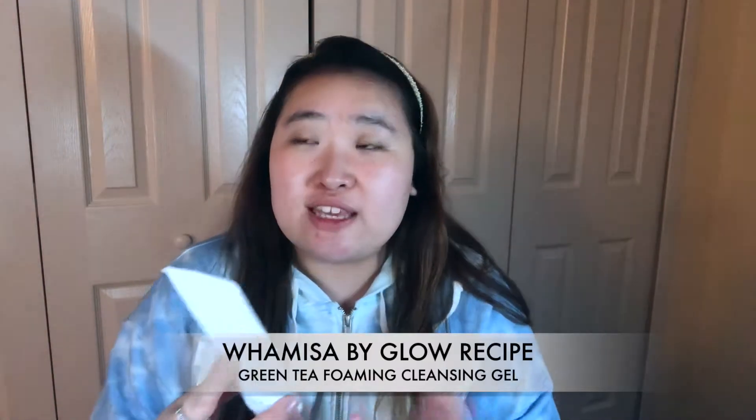I'm gonna use the Wamisa by Glow Recipe Green Tea Foaming Cleansing Gel. This is really good for my dry skin. It's very calming, and cause I also have sensitive skin, it doesn't irritate it. It's really cool cause it has like green tea leaves in it — it's like this jelly. It's really nice. And I'm just gonna rinse this off.